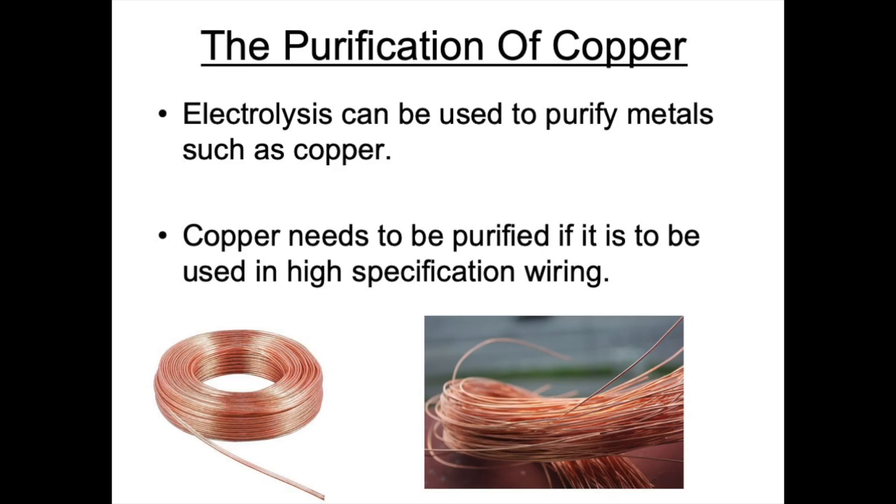In the next section of this video we're going to look at how metals can be purified using electrolysis, and the example we're going to use is copper. Copper is extracted from its ore by heating with carbon, and when copper forms it's not very pure. One of copper's major uses is in electrical wiring, and this use depends on the copper being very pure, so electrolysis is used to purify it.